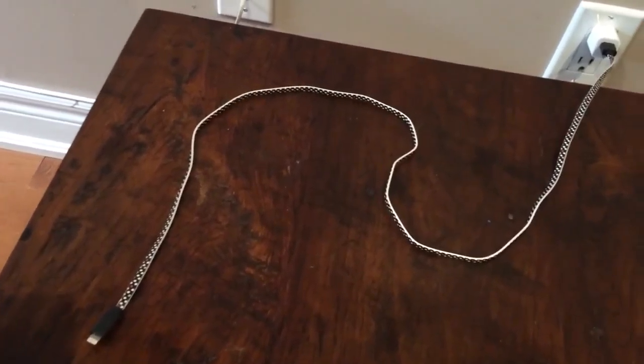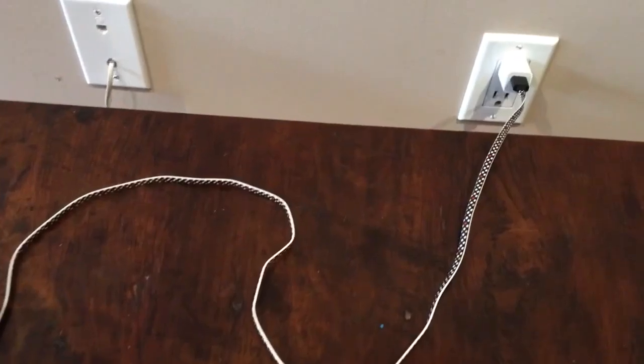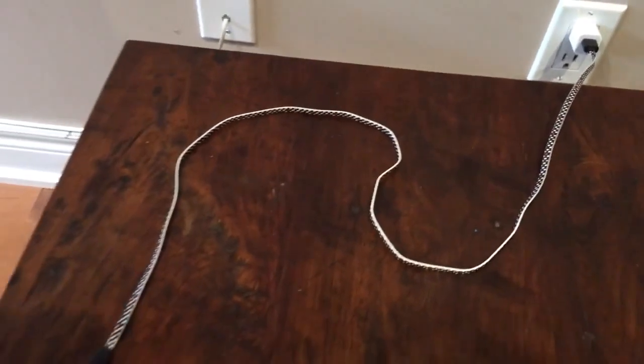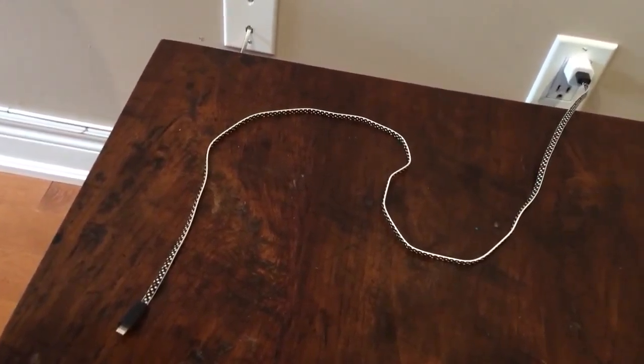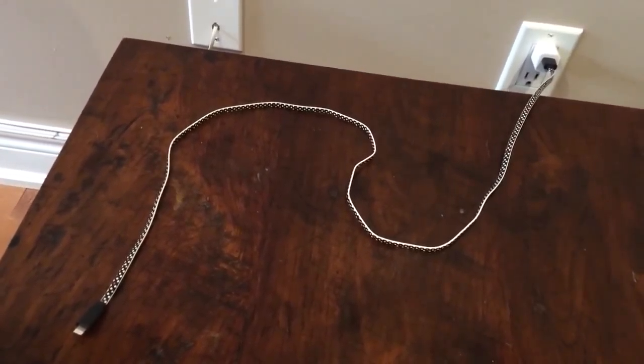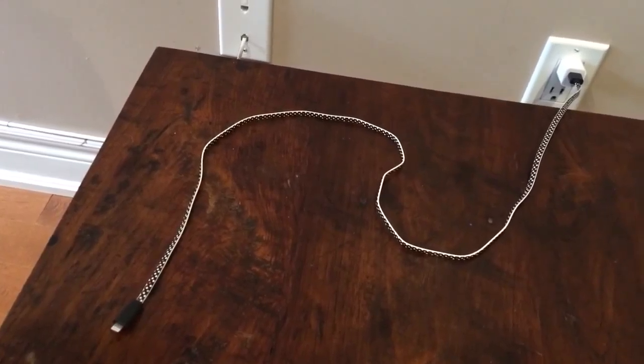The next life hack is using airplane mode when you're charging. I know it sounds a little weird but it really works, and I always use airplane mode when I'm charging. I think you guys should do this too.